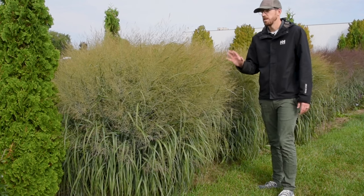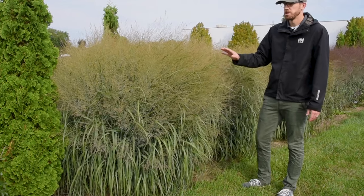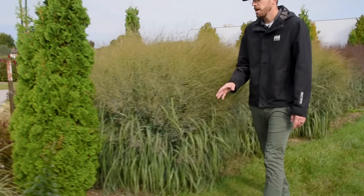This is a native grass — the native switchgrass — a great prairie plant, definitely one to check out.